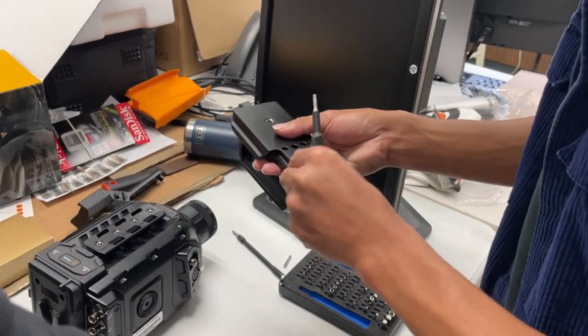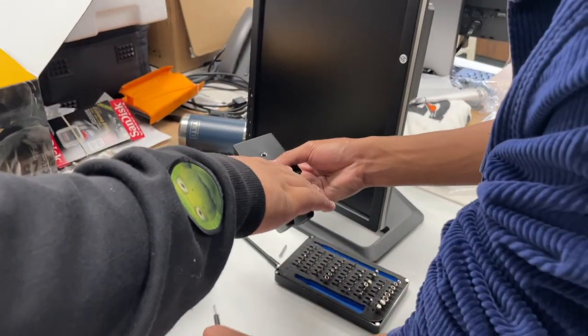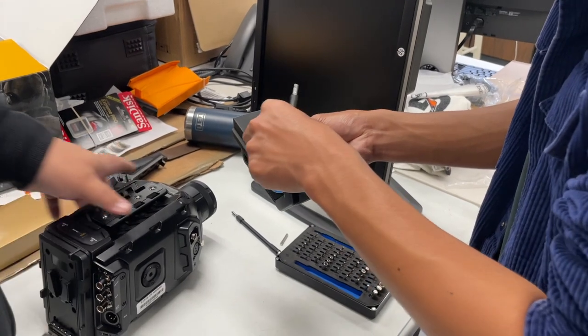Is this okay? Yeah, so here, here, and then here, here. But only screw it in like halfway. You'll see what I mean.